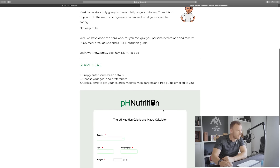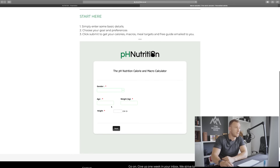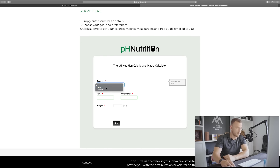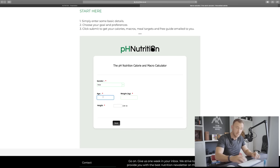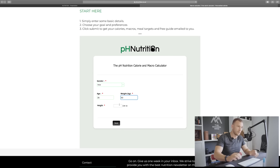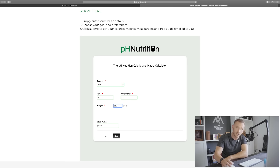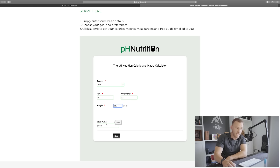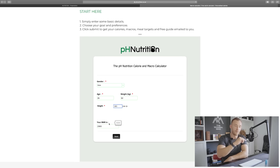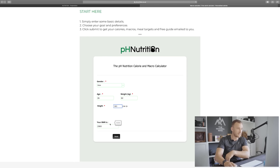Moving on to the top-line information required to get the data we're looking for. Gender: male. Age: 26. Body weight: 92 kilos. Height: 181 centimetres — which means my basal metabolic rate is 2,060 calories. That is my baseline, not yet accounting for my activity throughout the week, which is important, as you are about to find out.